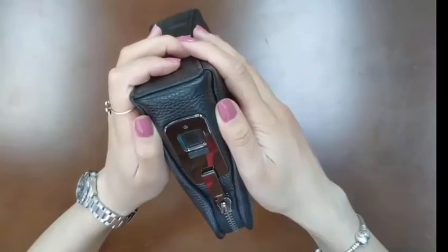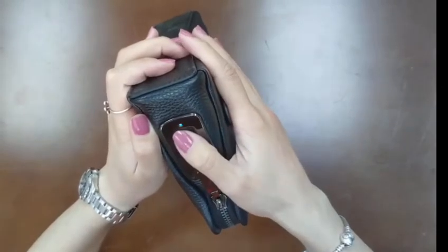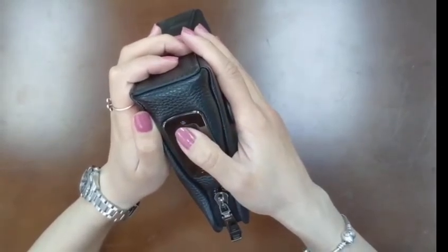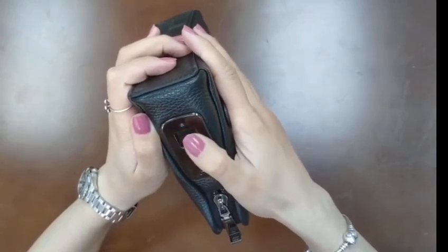FLV1 Fingerprint handbag for men. Set administrator account: 1. Press the panel for 3 seconds until the blue light is on. 2. Input administrator finger 10 times.